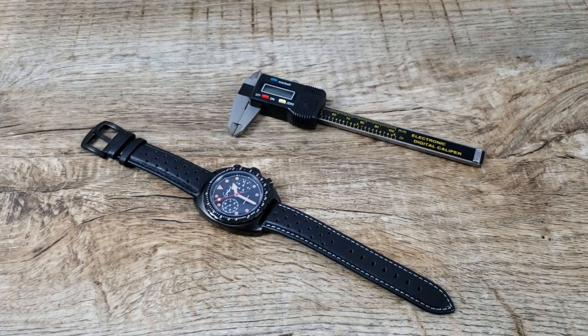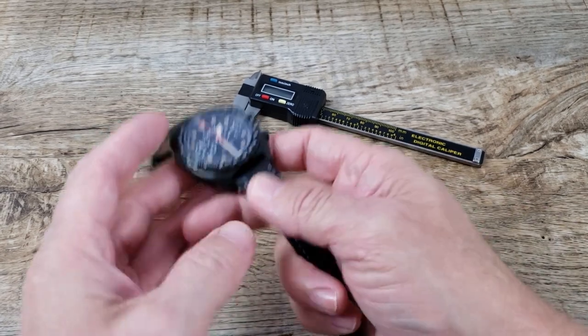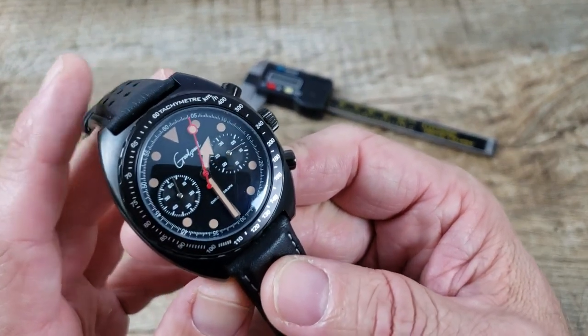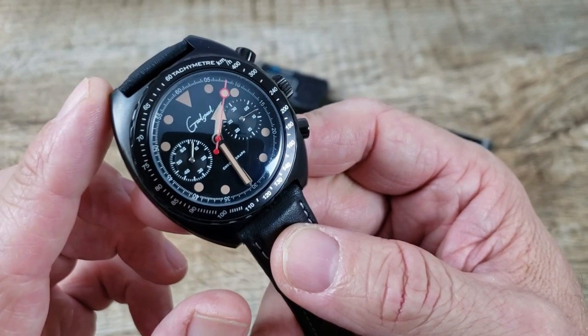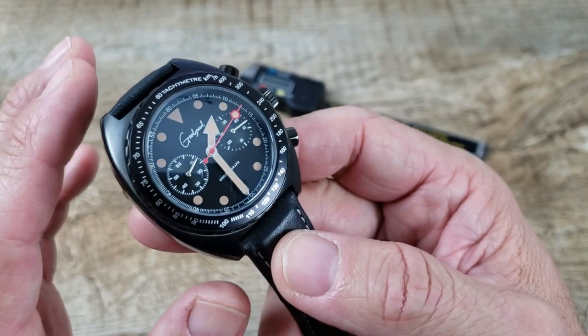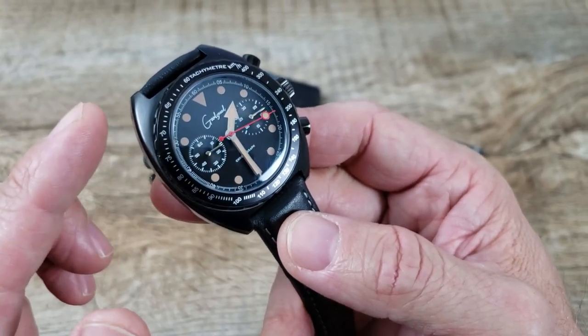Hi everybody and welcome to the channel. Today we're taking a look at a great looking new vintage-inspired micro brand. This is the Goodspeed Sonoma Chronograph, named after the Sonoma Raceway in California. If you're a fan of racing, or you like vintage style watches, or you're just a collector, this one might be the one for you.